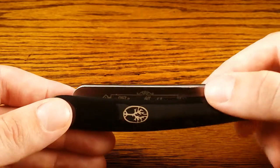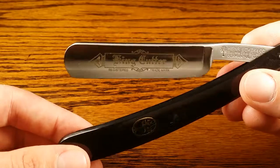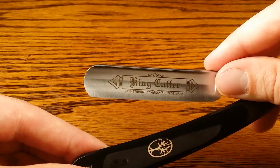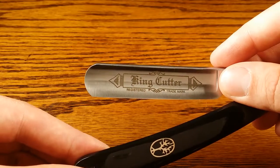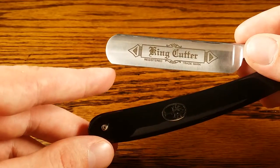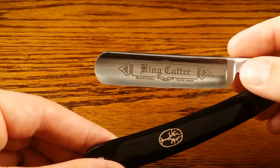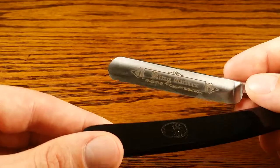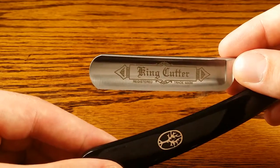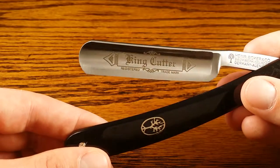In terms of ease of use, it's really a quality razor for a beginner. It's got the five-eighths inch wide blade, which is definitely easier for newbies than the six-eighths inch blade. It also has a rounded blade, which is good for beginners and reduces the chances of nicks and cuts. And it's a half hollow ground blade, which also lessens the chances of nicks or cuts relative to full hollow ground blades. Really nice quality straight razor for beginners.